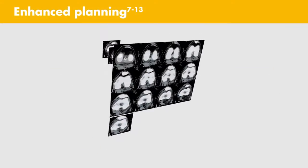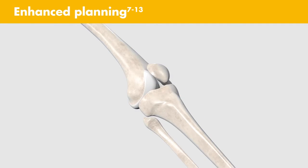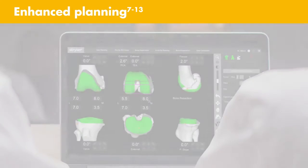Enhanced planning: CT data is segmented to create a 3D model of the patient's bony anatomy. The MAKO Total Knee application allows you to position the Triathlon implant on your patient's virtual anatomy prior to the procedure. This patient-specific preoperative plan enables more accurate implant positioning to plan.